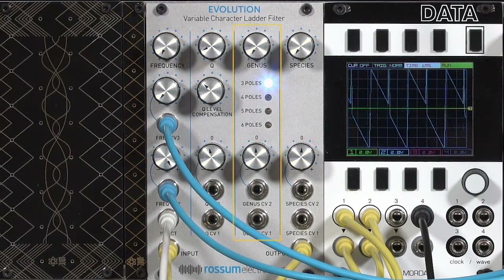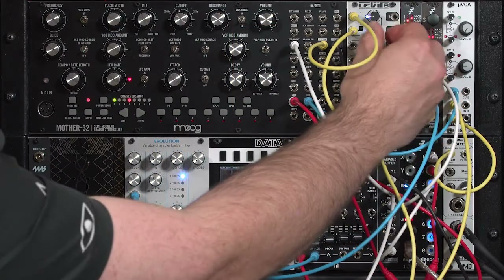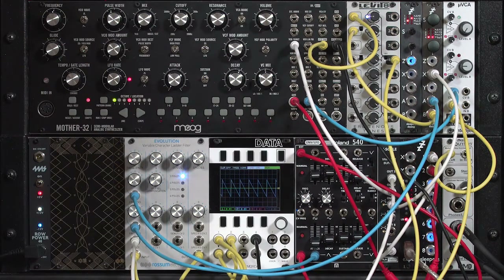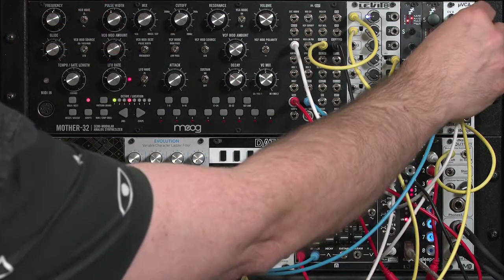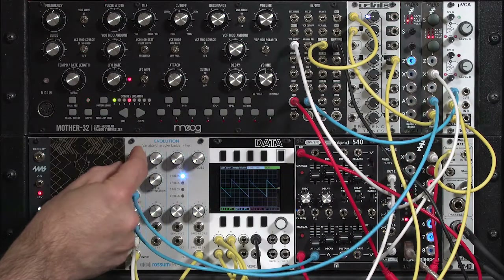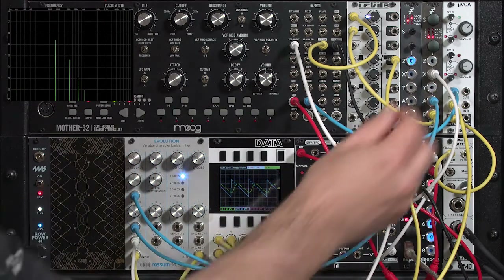In this video, I'd like to explore the genus section a bit more on the Rossum Evolution filter. I'm going to simplify things by taking the square wave out of the mixture right now. The blue waveform you see is the sawtooth coming from the Moog Mother 32. I'm going to turn up the VCA so you can always hear the sound coming out, and open up the frequency so we can hear our filtered sound. You can see that output on the spectrograph.